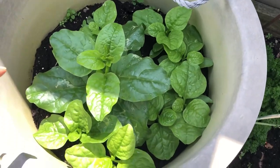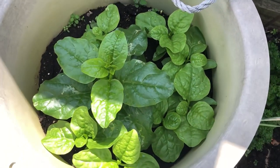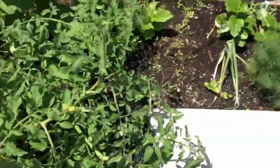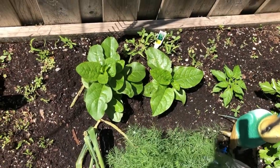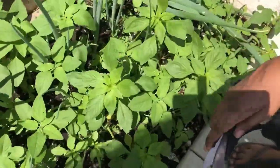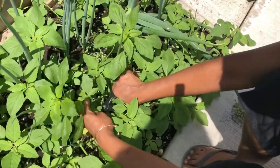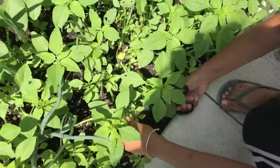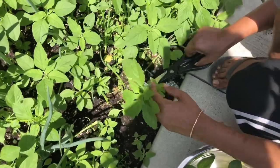Look how beautiful my poi bhaji is. I have a lot more in different pots in the backyard, but these ones are the biggest. Over here, look how beautiful those are. But I'm not going to pick those — I'm going to pick my chow rye which is over here. These are chow rye guys, and I'm picking them to add to my dish today, the seven curries. So fresh, straight from my garden.